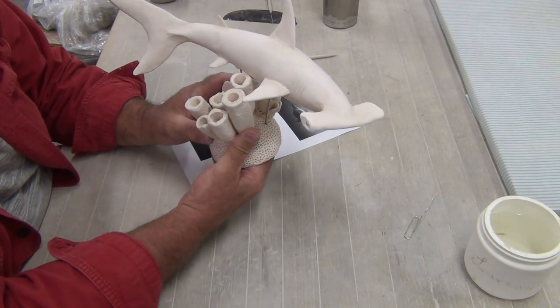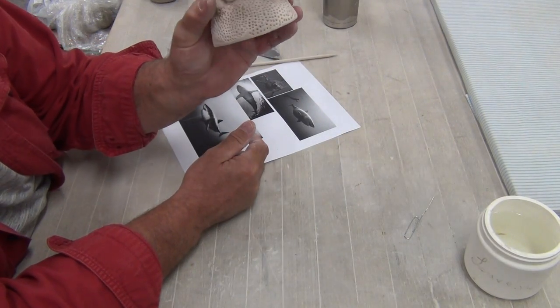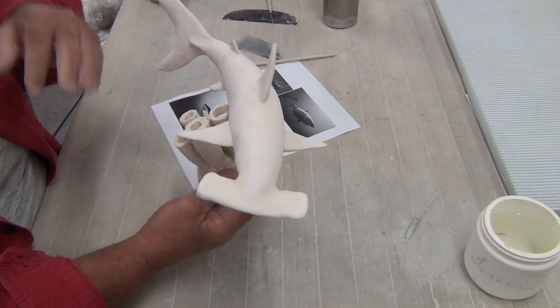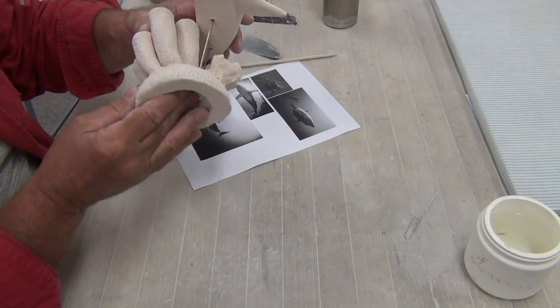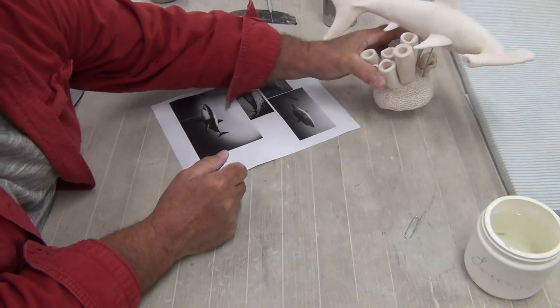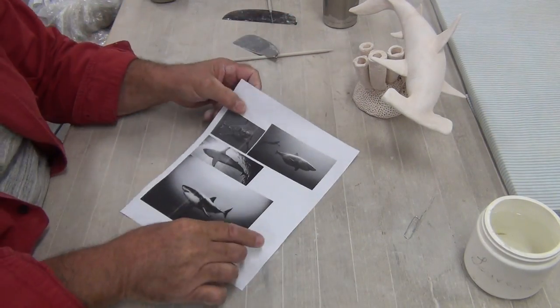This is what it's going to look like after it's glaze fired — it'll sit just like this. I made a little diorama. This is hollow, and so is the base. You don't want super thick pieces of clay. This is what we're going to make, but instead of a hammerhead shark, I'm going to make a great white shark.